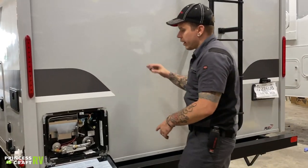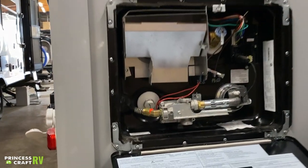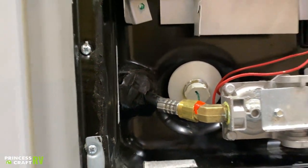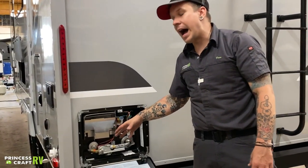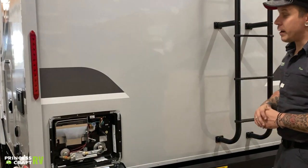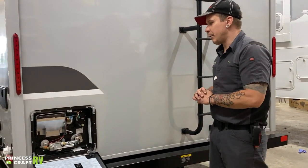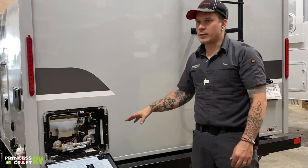That is a nylon drain plug, and it's very important to keep it as a nylon plug for a couple of reasons. Number one, it's a secondary safety feature — if the pressure inside the unit gets too high, it's going to overcome those threads and spit that drain plug out like a cork. Also, if you replace it with a brass plug or anything other than a nylon plug, it is going to void your warranty with Dometic, and that is something we want to avoid.